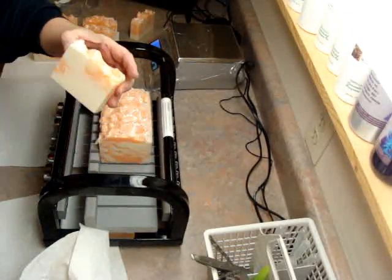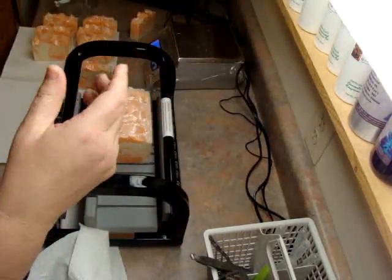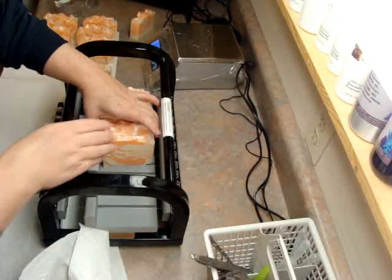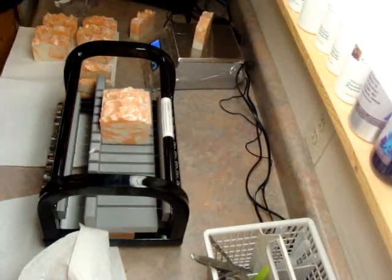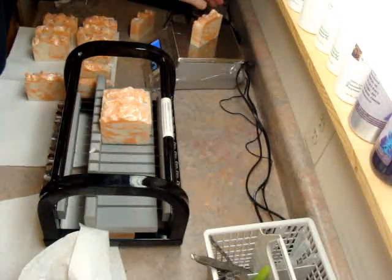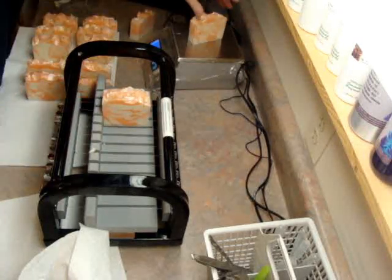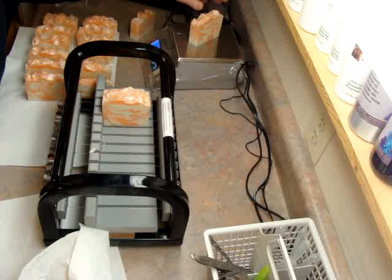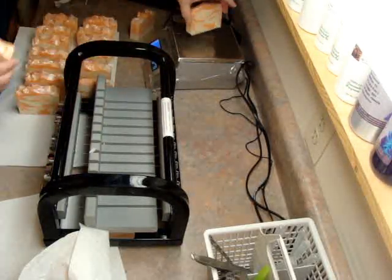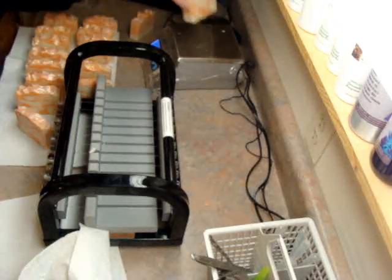Oh, 5.7 — that's the end piece. 5.2. So these may have gotten a little bit more soap batter than the other. 5.6, 5.75. It's always hard to get the same amount in each. 5.75, 5.8, 5.2, 5.55.